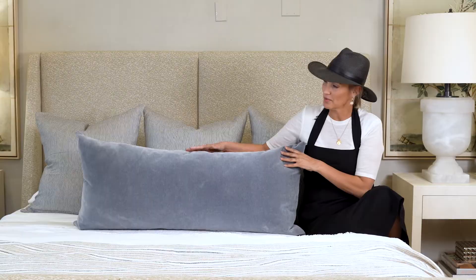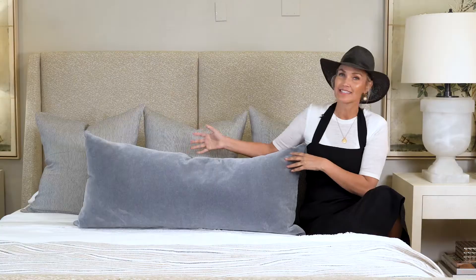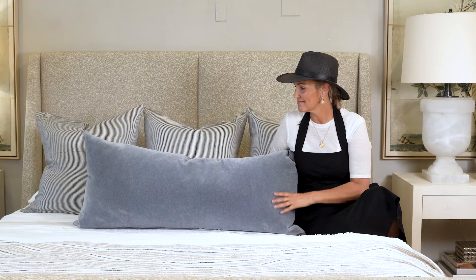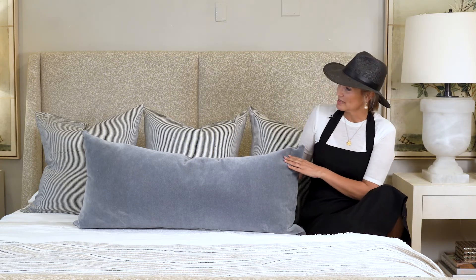It's got an invisible zipper, down-filled, really fun to lay on on any bed. This eliminates the need for a million pillows. Looks really dreamy with white bedding, neutral bedding, looks great everywhere. This is on a king-size bed, and it looks amazing.